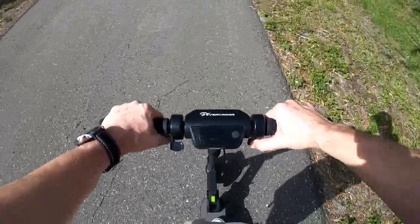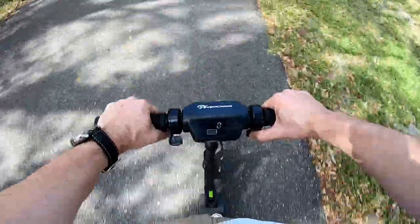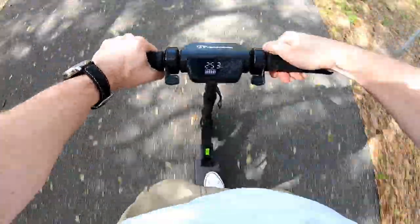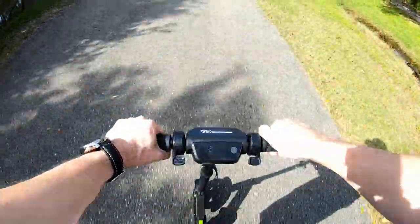I'm now in third gear and fully accelerating — you can see how fast it accelerates. It goes up to about 27 kilometers per hour and then settles into cruise control. You can see we are approaching the overpass here.